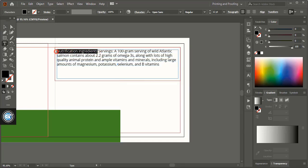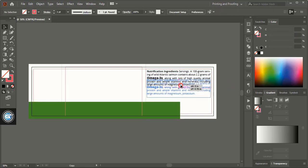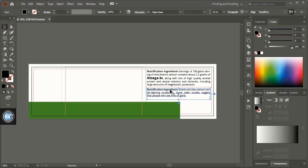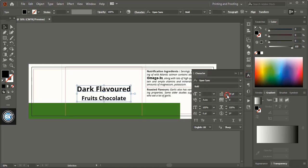Select the text and make it bold. Now fix the paragraph alignment. Drag it using the Alt key to make a duplicate and edit the text — write more details about the product. Now select it and make it italic. Write more details about the product here, and reduce the space between the text.